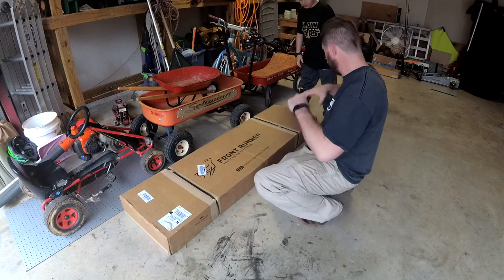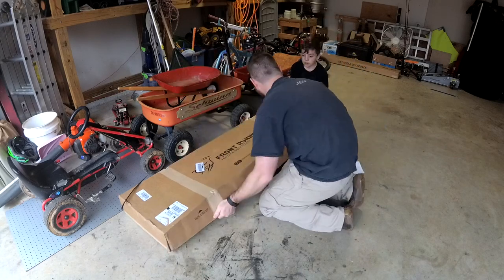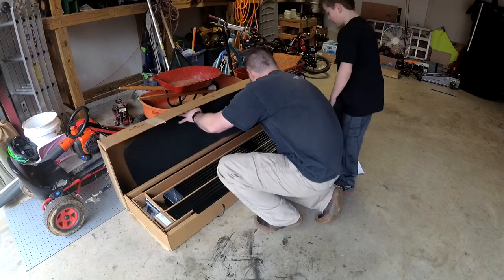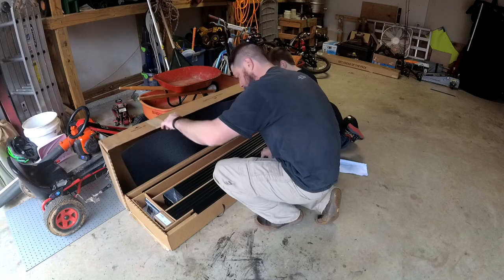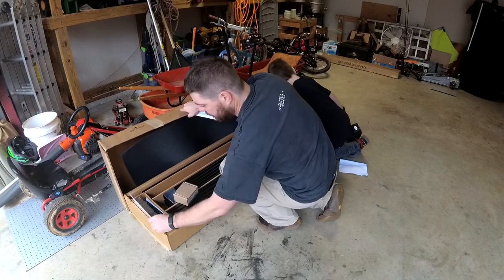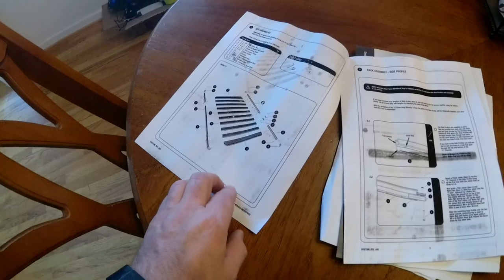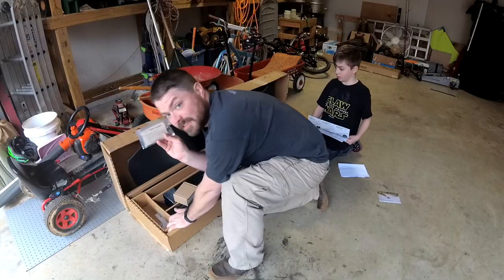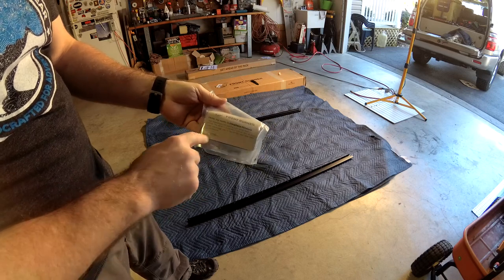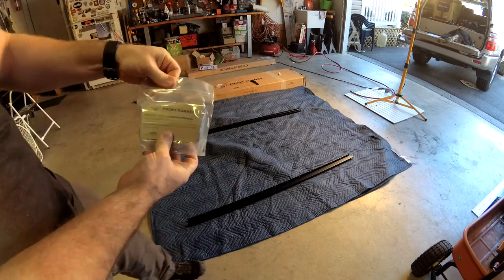Since the last box had the rack mounting rails, this probably has the rack itself. We got our little Front Runner thank you card. These look to be all the rails that go on the roof. One of the tools you need is in here. This is actually signed by the person who packed it — Front Runner clearly packs this stuff by an individual. They have their name, they sign it, it's all neatly packed. Pretty sure you're going to get the right stuff. It's good quality control.